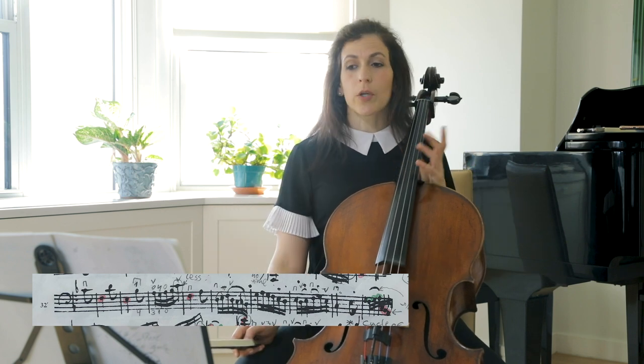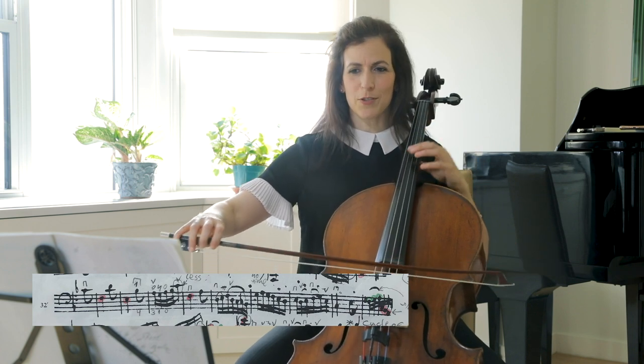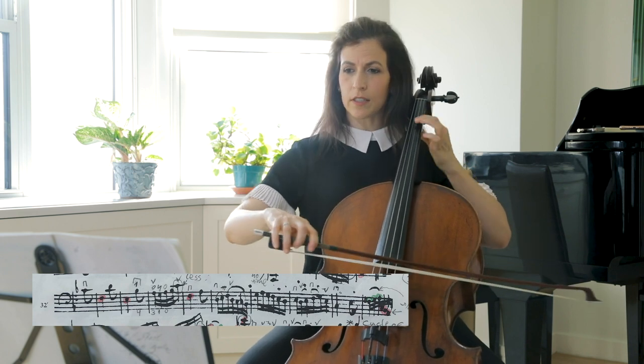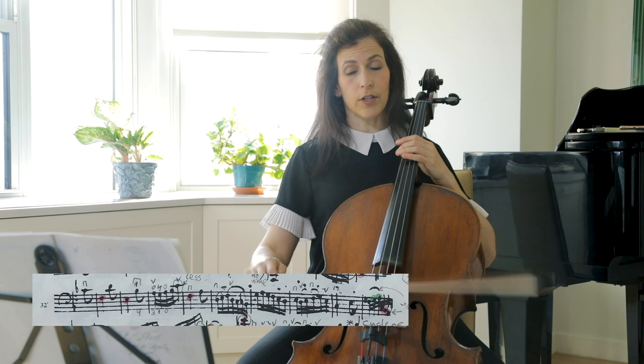Also interesting to point out are Anna Magdalena's slurs. This is not clear, but this is my interpretation of this bar — definitely a little off the beaten path, and I think very beautiful.